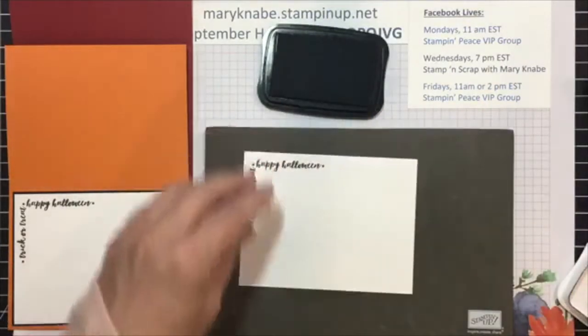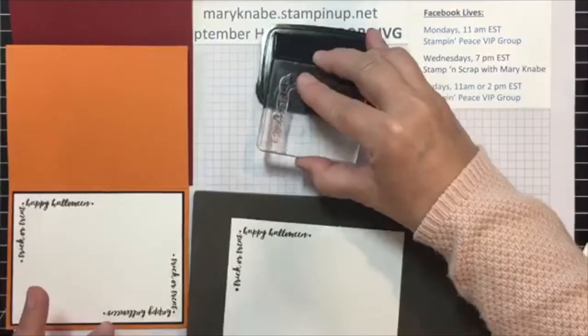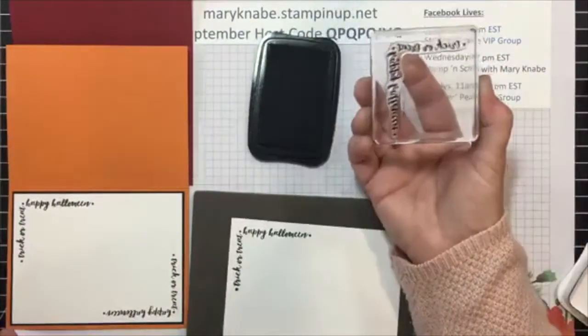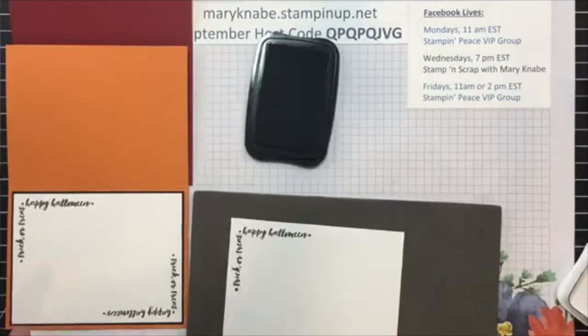So you want to avoid that, and the way to do that — let me clean this off — the way to do that is by putting only the stamp image onto your ink pad. Okay, see how nicely that works?